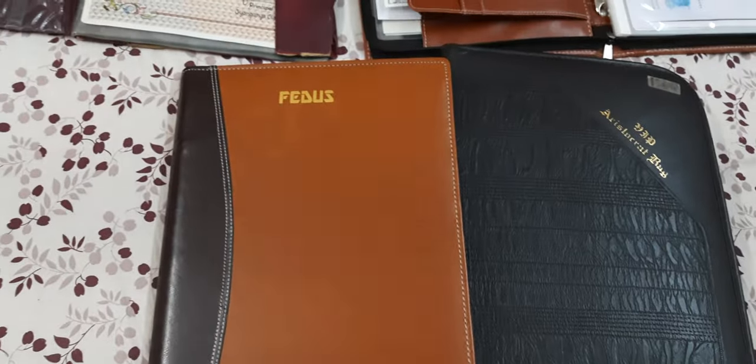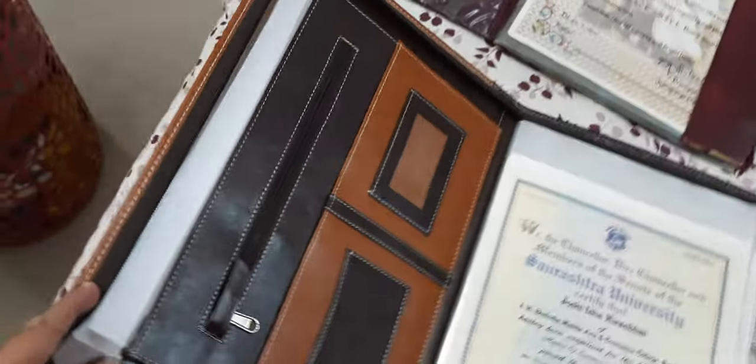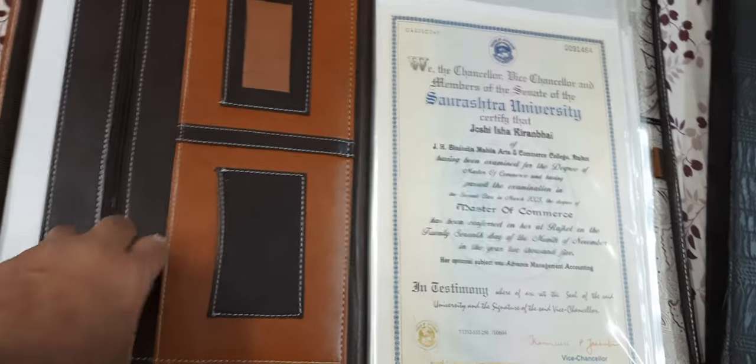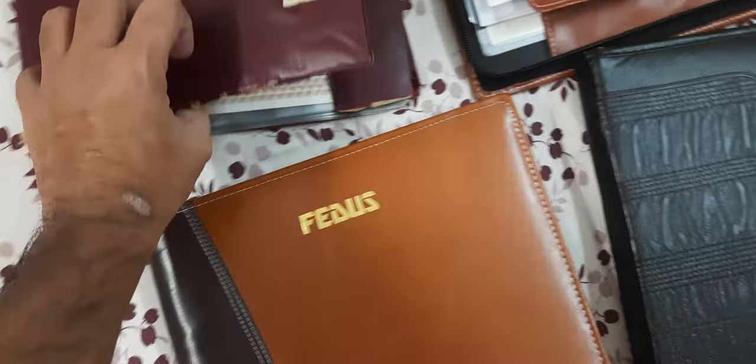The second one we are looking at is from Fedus, which you can buy online — I can give a link for that. It has very good space where you can keep documents, and it will open up so you can keep a document there as well. It is quite a good one. All the slots here are also fixed — you cannot expand it — but it still provides enough space.